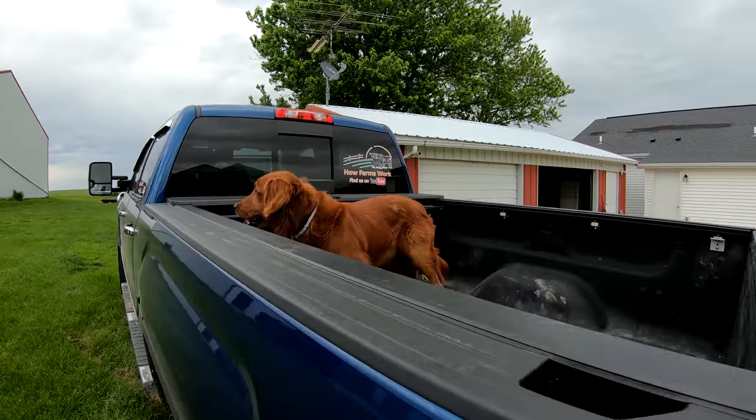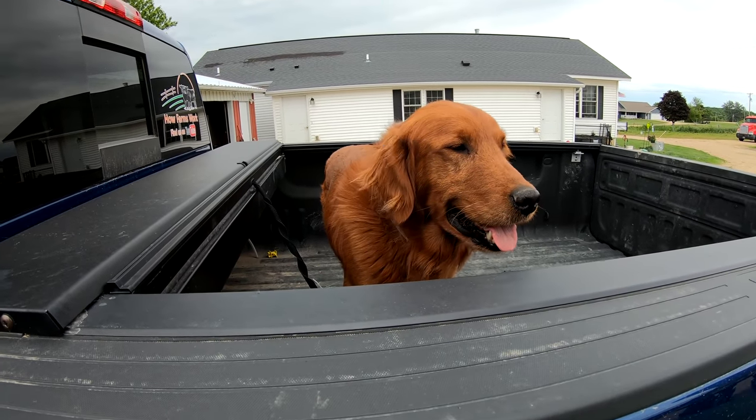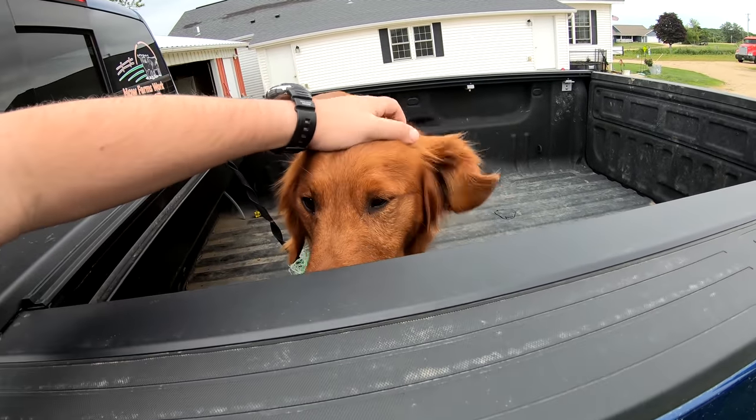Hey, buddy, what's up? Ready for a trip? Yeah. All right, let's go.